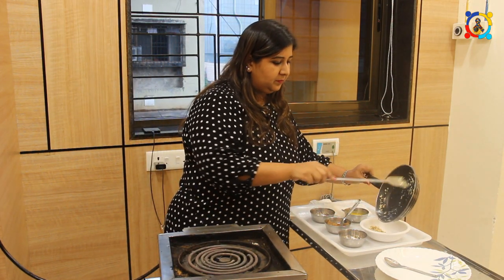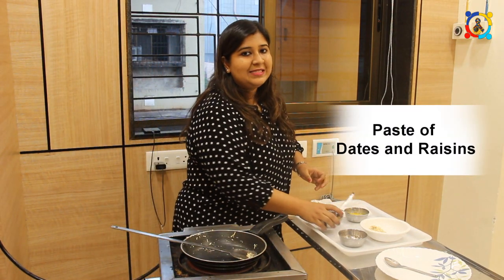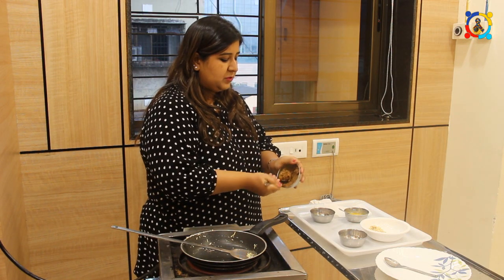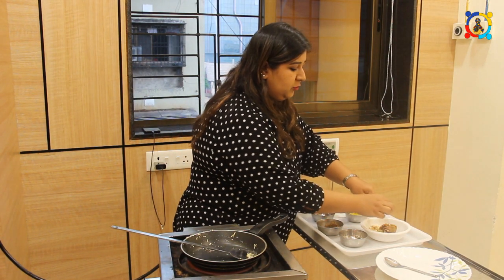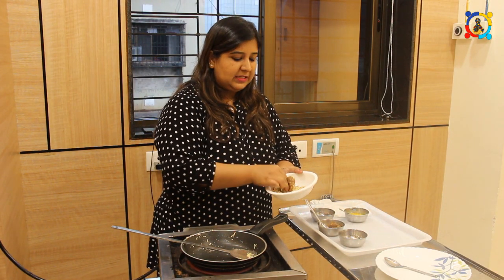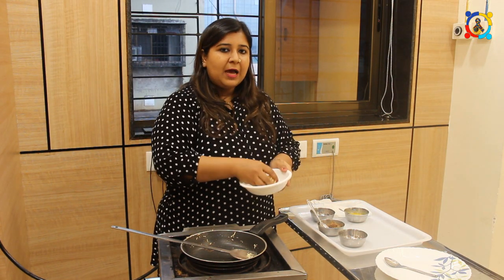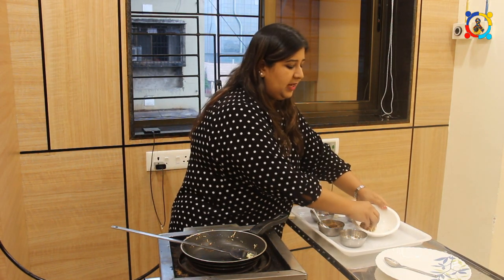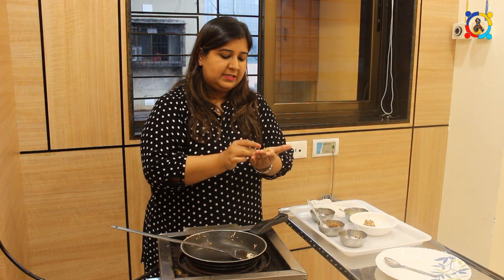Now I have made a paste of dates and raisins. You can take about 1 to 1.5 spoons of this paste and add it into the dry fruits. With your fingers you can just soften it and mix it along with the paste. Then wrap it in gift wraps, foil, or fancy paper chocolate wraps. Or you can just make normal shapes — I am making a normal toffee shape, how kids like it.